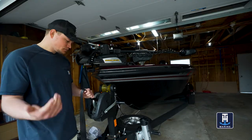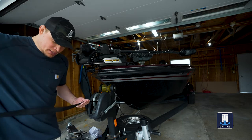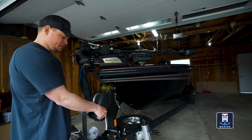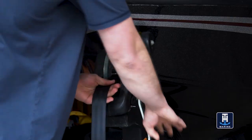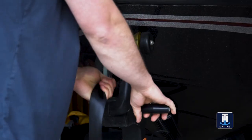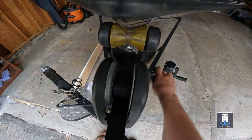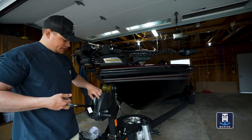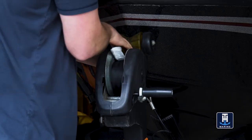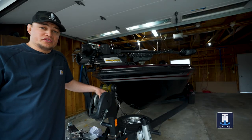Step three is just winding up your strap. You want to keep it as tight as possible and wind it on extremely flat. Wind it on from the start keeping it tight. There it is — all wound up nice and even and flat. That's about all there is to it. Take it through, hook it to your boat, make sure it's cinched down tight, and that's how you replace a winch strap on your boat trailer.